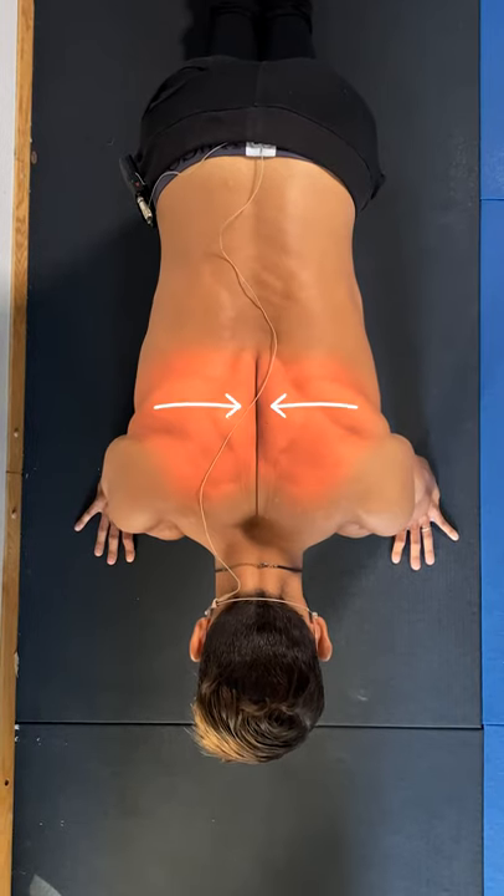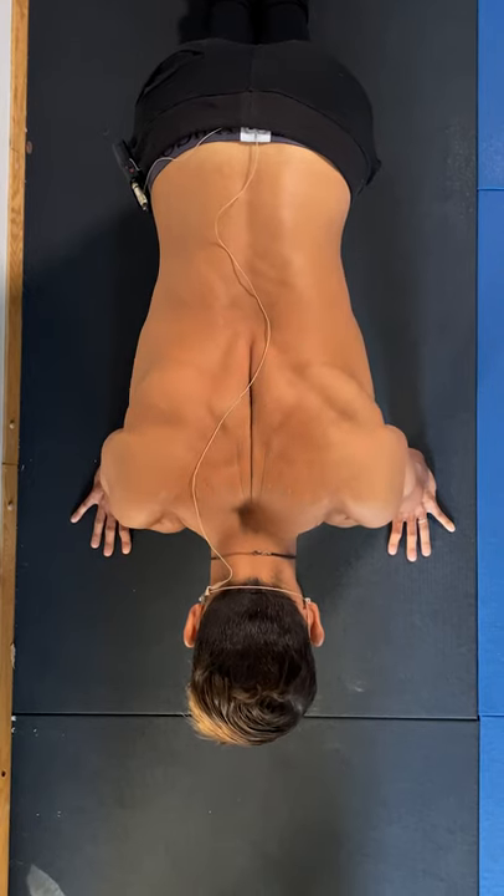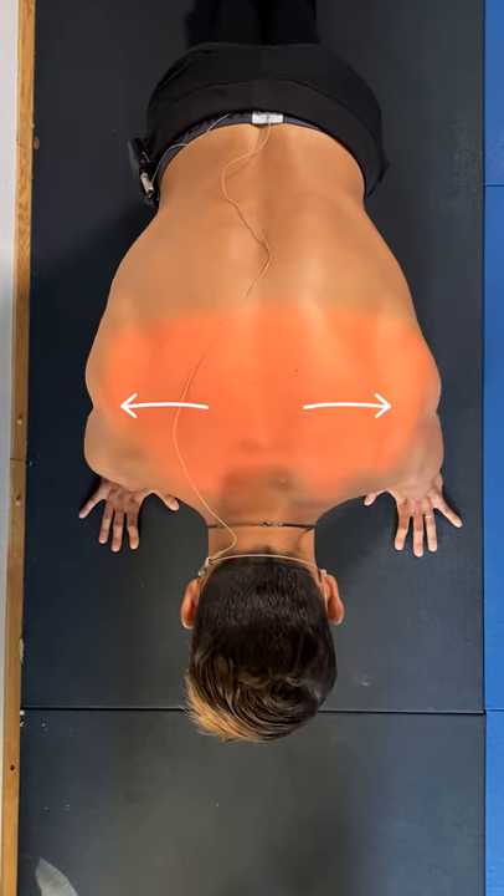Bring the shoulder blades together into full retraction and hold for one second. Then move the scapula away from the spine into full protraction and hold for one second.